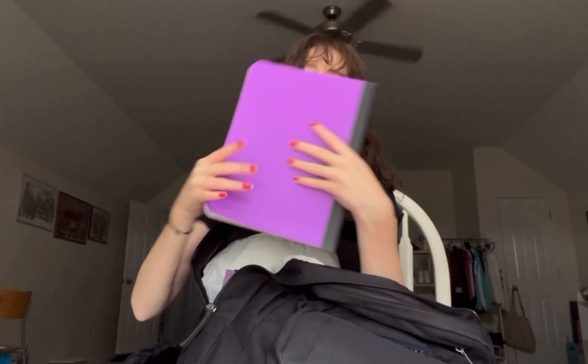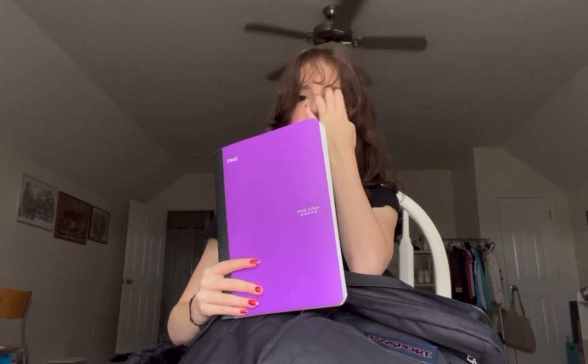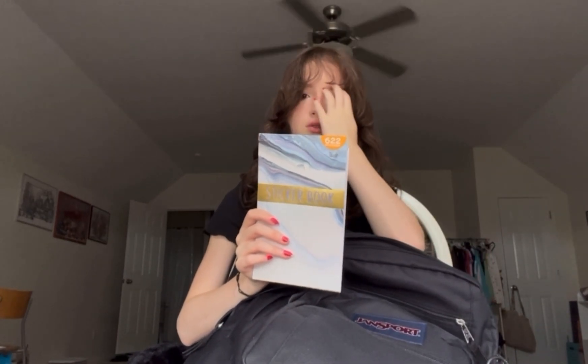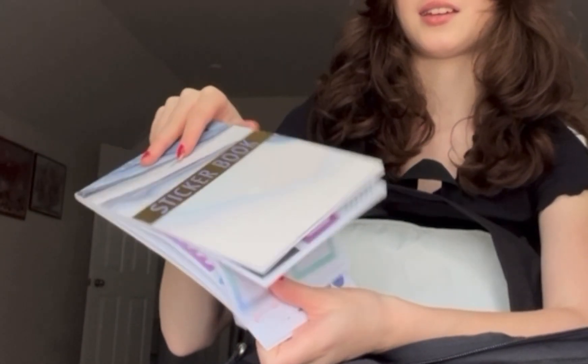This is another notebook I'm going to be reusing — it's my German notebook and my German notes are still in it. I've been taking German for two years and this will be my third year, since online school. I also have this sticker book from Momart that I got during online school and never used — it's really inspirational and interesting.